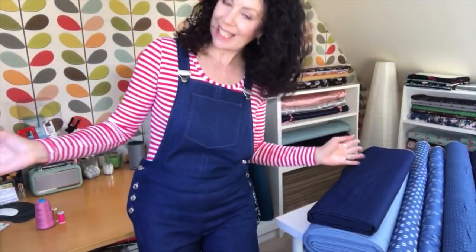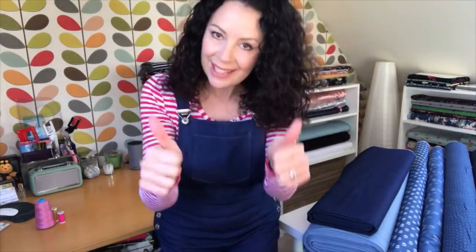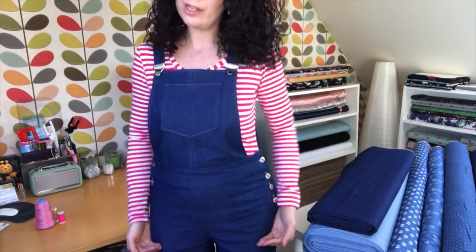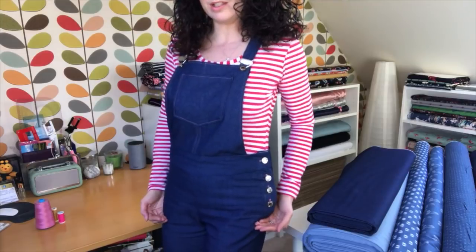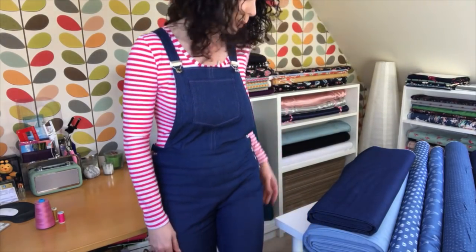Here it is - I'm wearing it with my Tilly and the Buttons Agnes top. I thought I may as well go head to toe Tilly seeing as we're doing the dungarees. I really love this pattern, it's great and it's nice and long. As you know, dungarees tend to come down quite far at the side so it helps to have a really long top or a bodysuit.